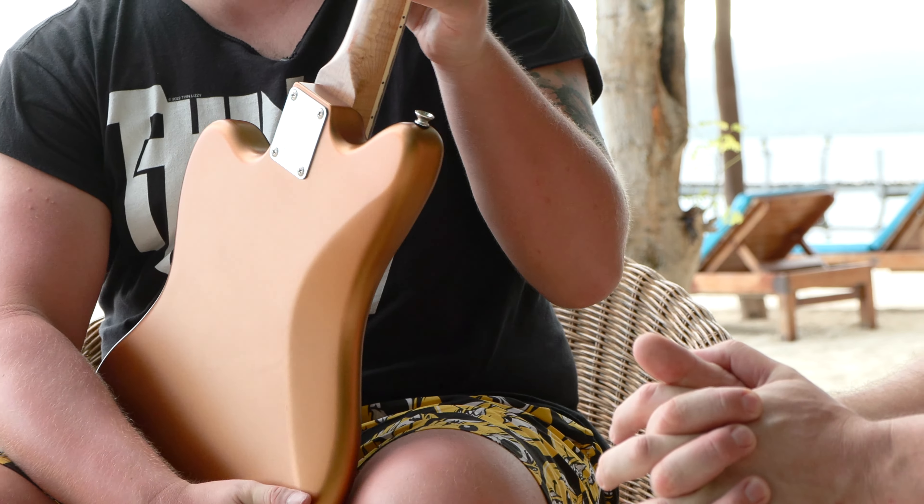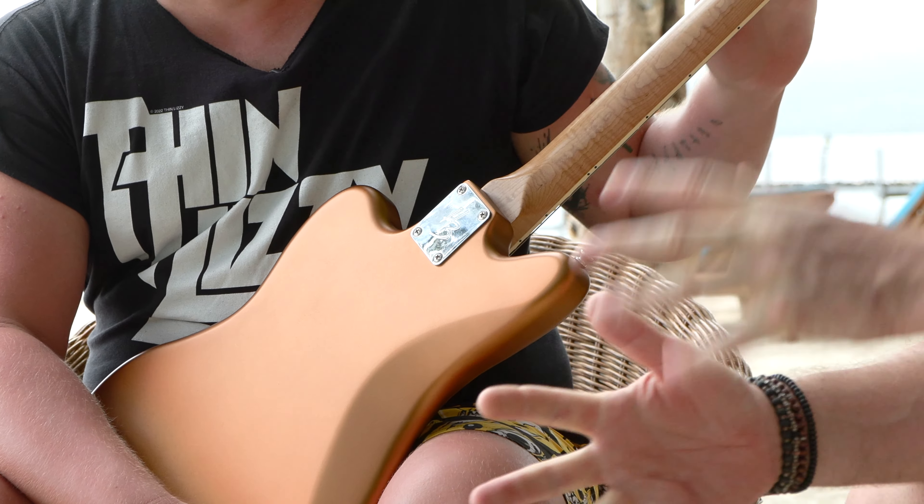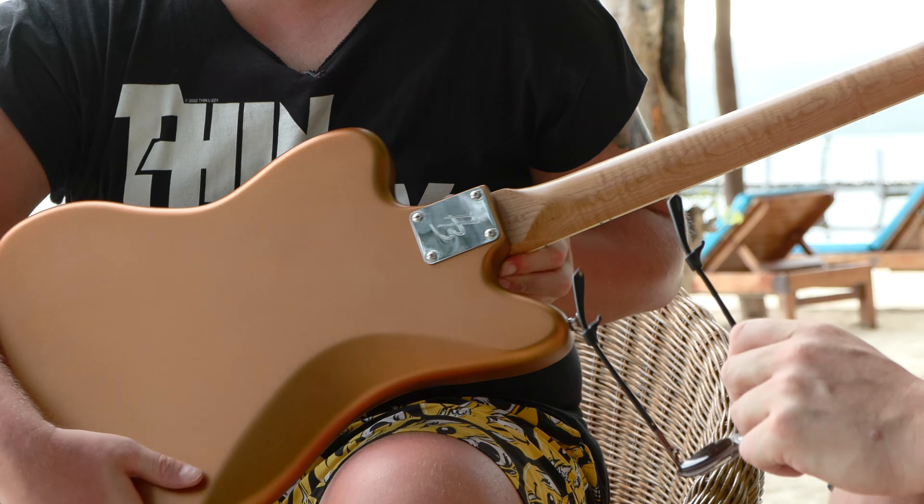Hello fellow guitar geeks. This is Jake from Jake Lee Guitar. This is the JA — the first two letters of your name — 60 from Harley Benton 25th anniversary in gold. You've got a JA-60, we've got a JA-60. So we thought we'd make a video comparing this one, which is higher end specs, to the ones we have.